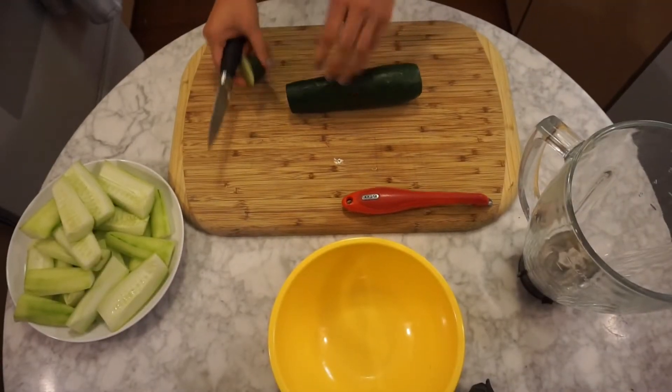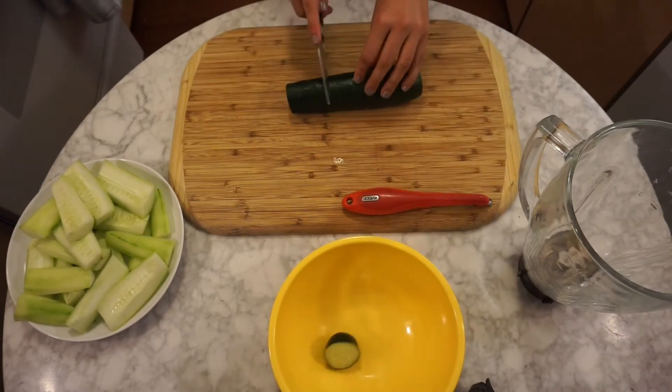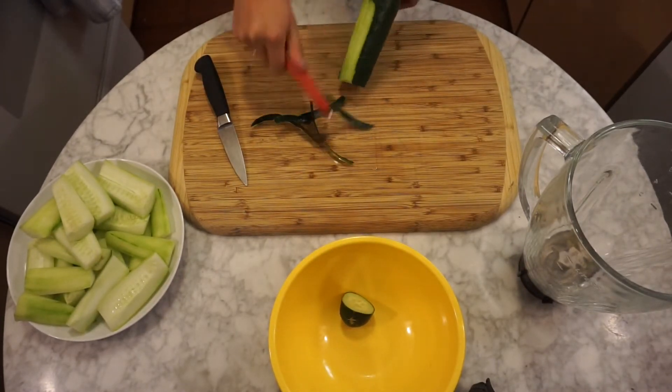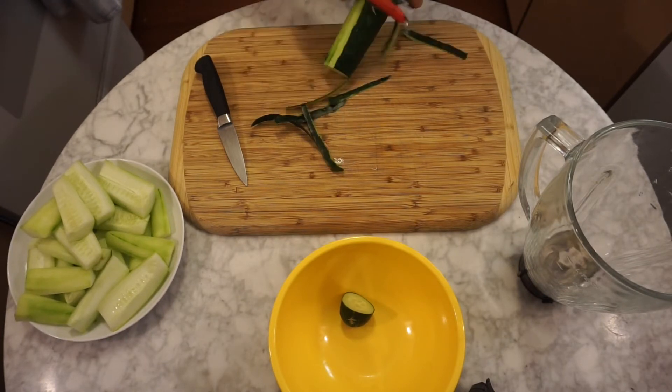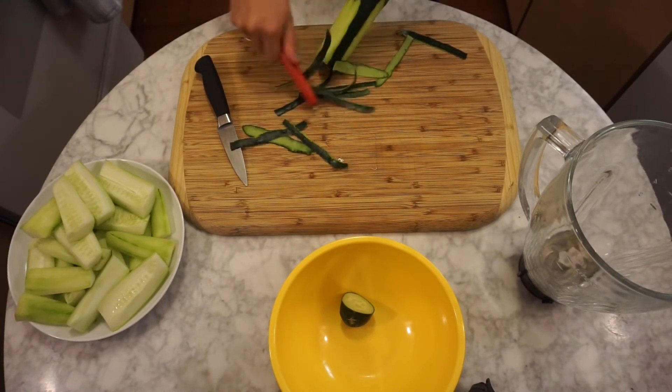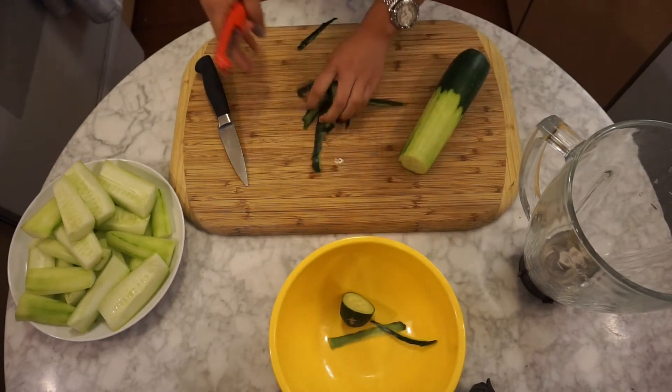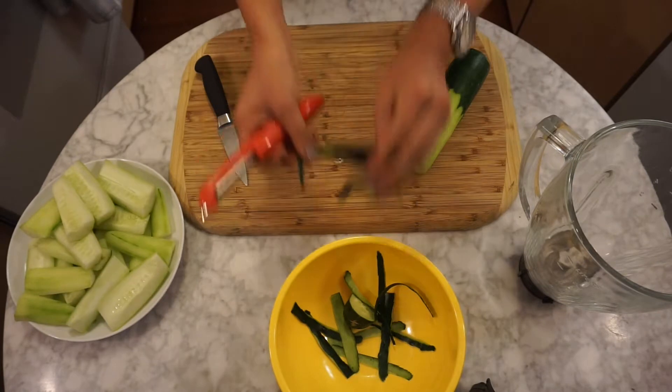So what we need for a cucumber basil margarita: we need four cucumbers, seeded and peeled. Make sure to seed the cucumber because if not, your mixture is going to be really, really frothy and you do not want a frothy mixture.